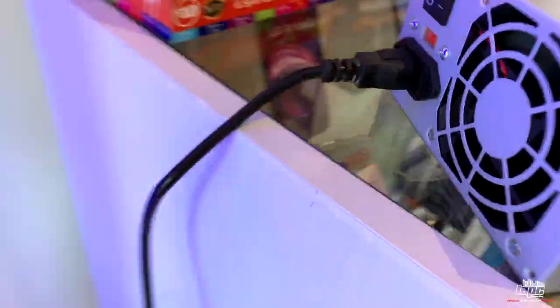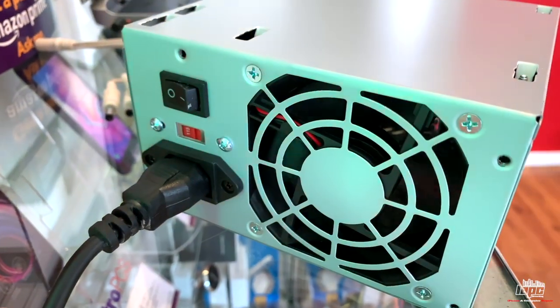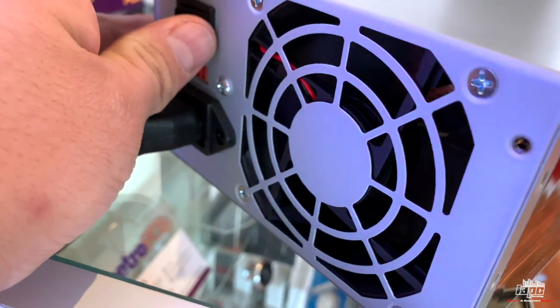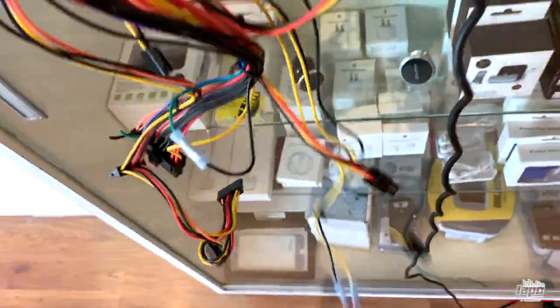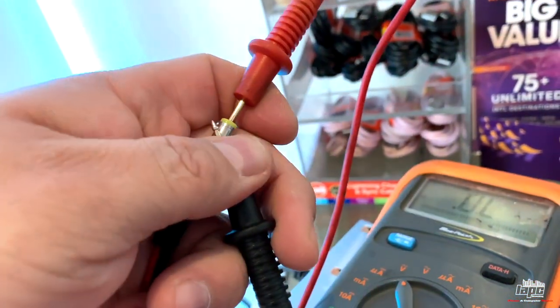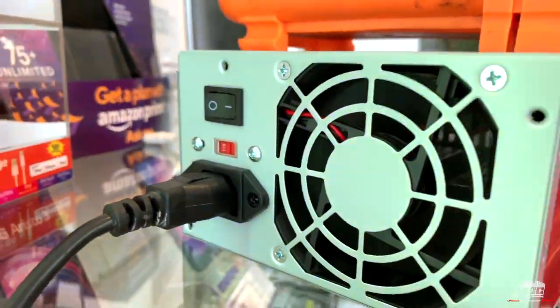Now I'll show you — I'm going to turn it off. You can see the fan is off. Now it's going to be on. There we go, it's moving. So now we're getting 12 volts. I'll show you on the multimeter: 12 volts — I hold it, let it go, remove it, hold it again — 12 volts. The power supply is working right here.